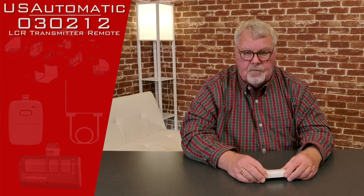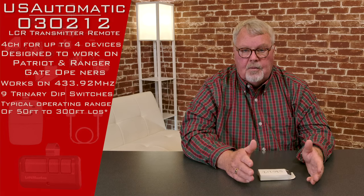Today's product is going to be a transmitter. It has a part number of 030212, and it's a four-button transmitter, which means it has four channels on it — allowing you to operate four different devices.